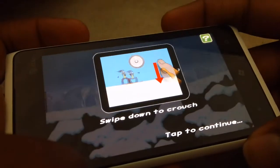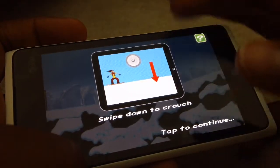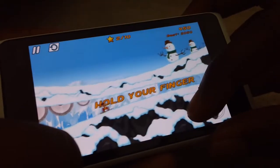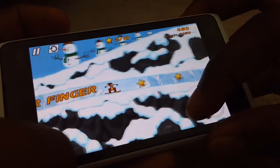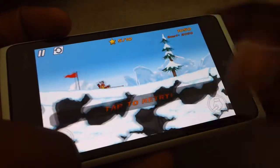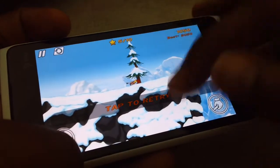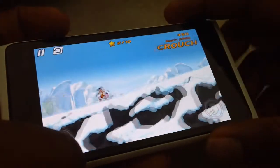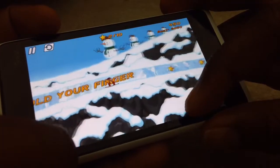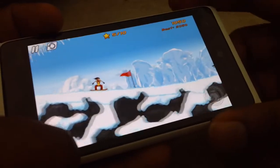I'm actually considering buying the full version. That's another control right there — you can swipe down to have your stuntman crouch, as you can see. If you take your hand off the screen he stands up, so you want to leave your hand there until he is clear of the obstacle, then stand back up.